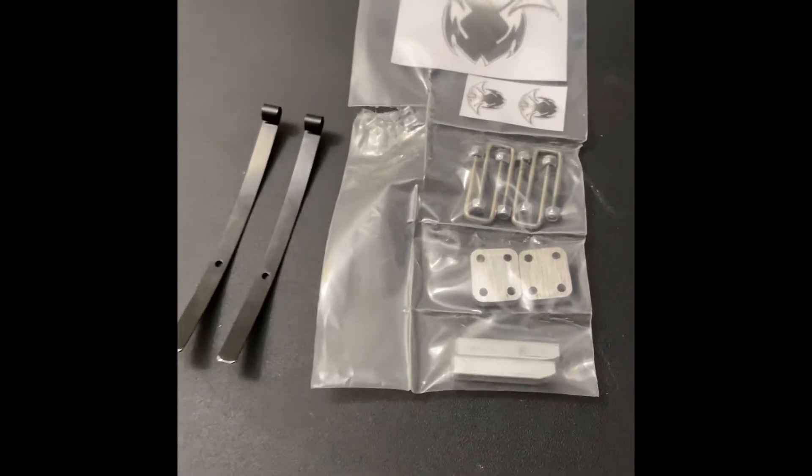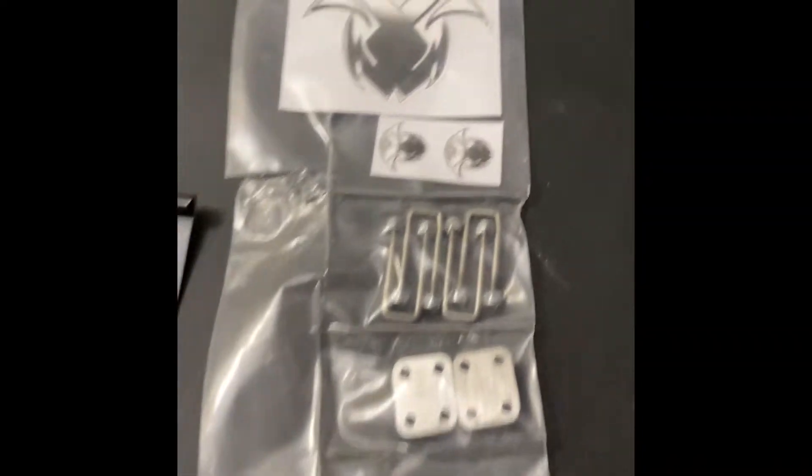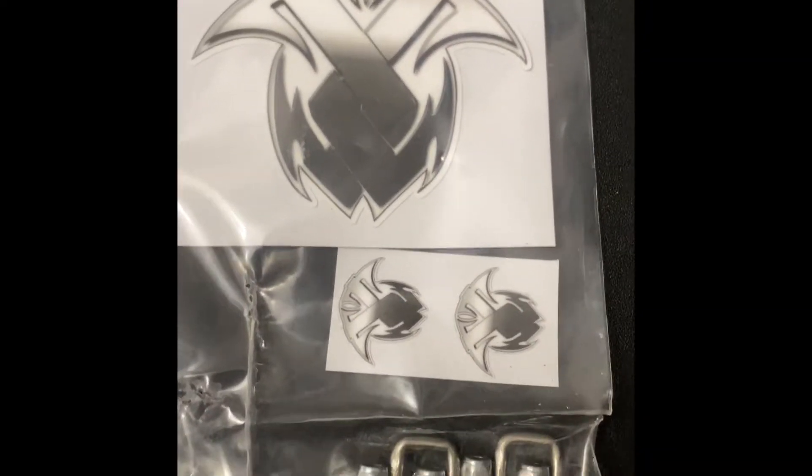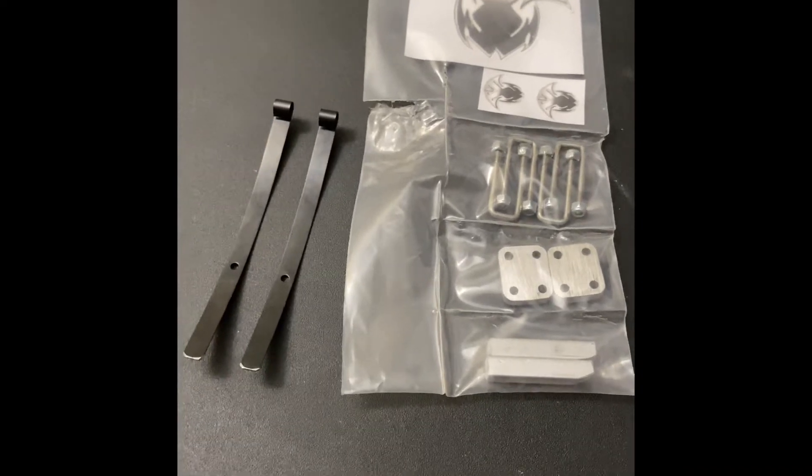Tonight we're installing a killer upgrade — a buggy leaf suspension from Twisted Fabcos on Instagram. Mahalo to my brother Casey for getting this out to me. Stoked to put this on.